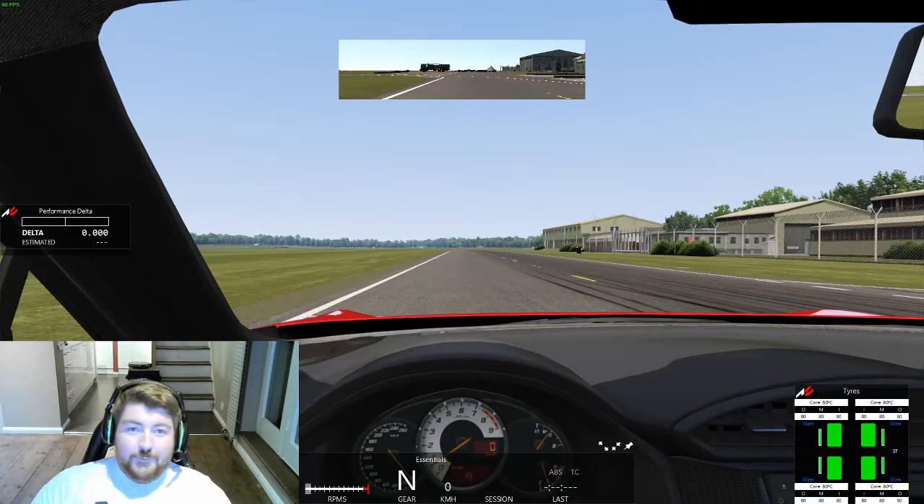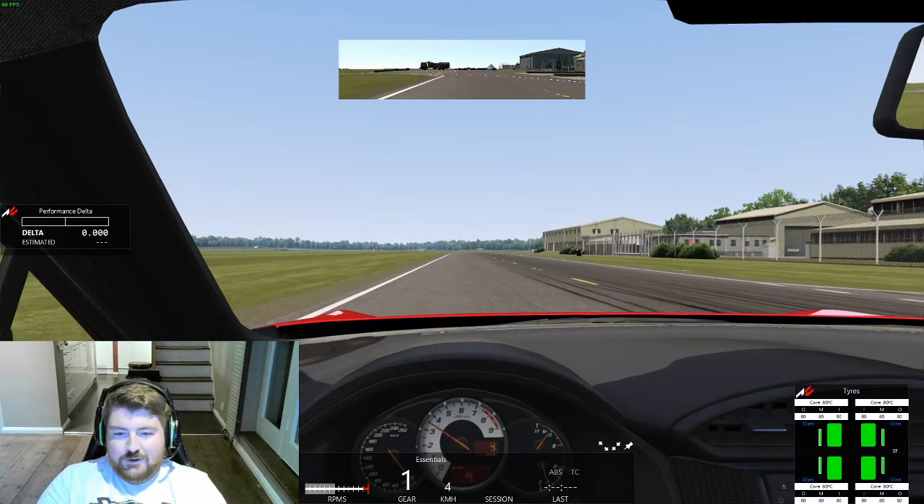Here we are for run number one. This is doubly interesting for me because I actually own one of these cars — a GT86. I've put it on street tires; I'll pop the tire widget on the right-hand side so you can see there's no funny business with semi-slicks.